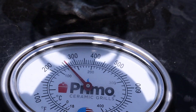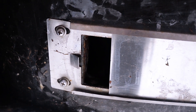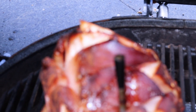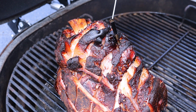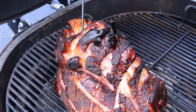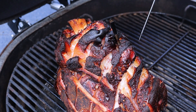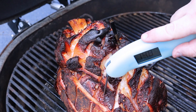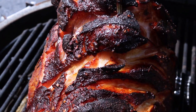We're right at 175 internal. You can see where I have the smokeware cap and the vents — about two fingers open. Looking good on this ham — definitely coming along nicely. There's good bone pull at the top, which tells me we're headed in the right direction. We still have about another 30 minutes or so to go before we pull this off. The bark seems to be forming nicely. Ham's ready to pull off — we're at 168 internal temp.